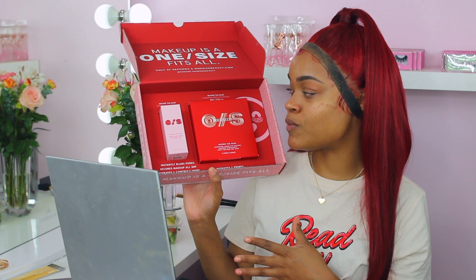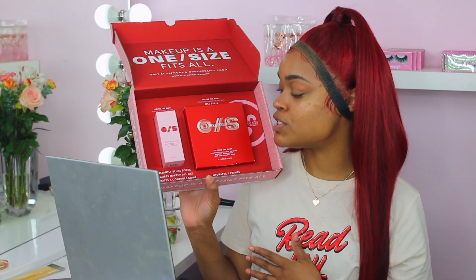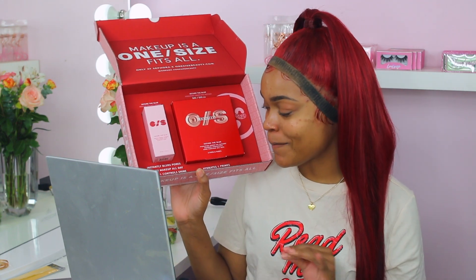I'm gonna give you all the tea — and if you can't tell by the smile on my face already, because my smile tells everything — I'm obsessed with this primer so far. I can't lie, I can't lie, where's my poker face? This is what the PR box looks like. You have the Secure the Blur, which is a makeup magnet primer, and it runs for 30 bucks — instantly blurs pores, secures makeup all day, hydrates and controls shine.